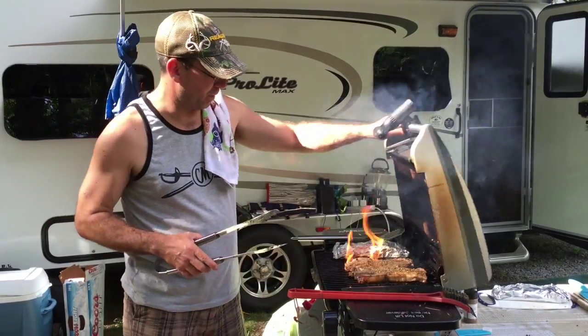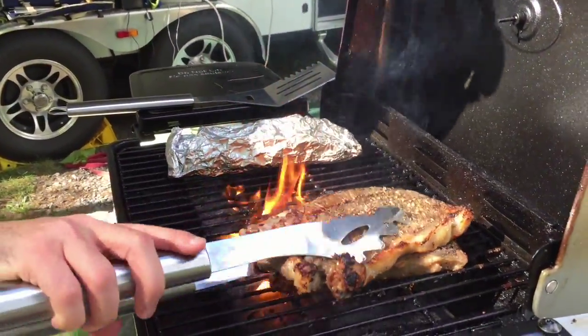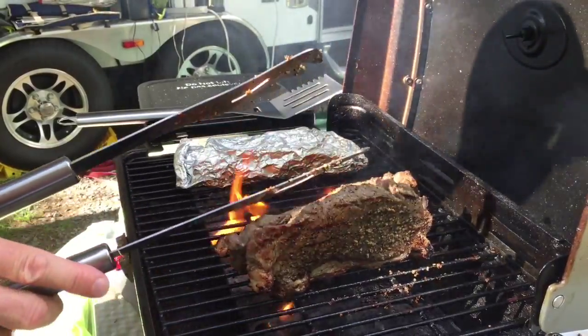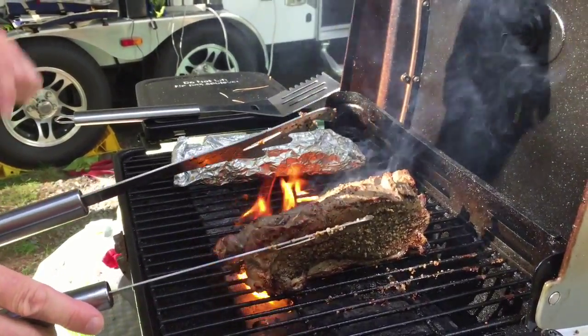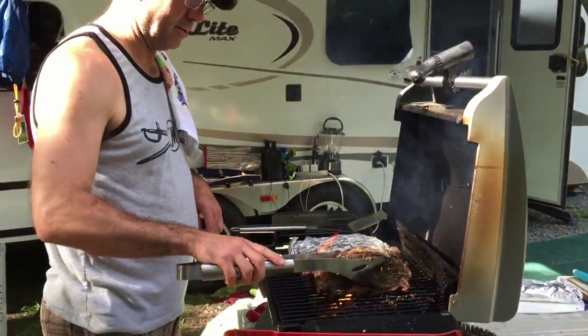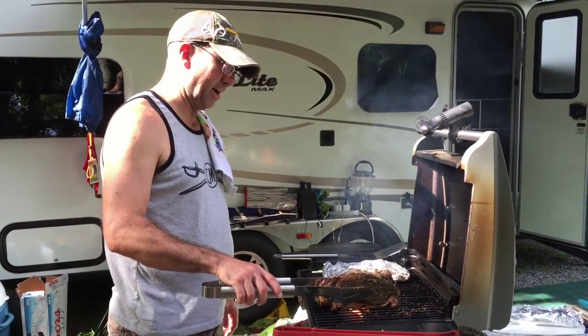Stick them on. Look at those puppies — they're almost done. One of the things I like to do is render some of that fat off. We like a nice crispy fatty side on the strip loin, so this is just going to sizzle it up a little bit on that side.